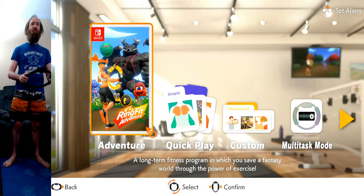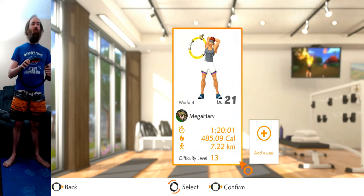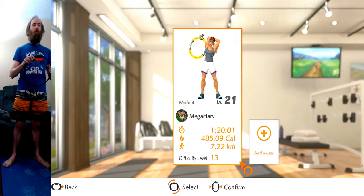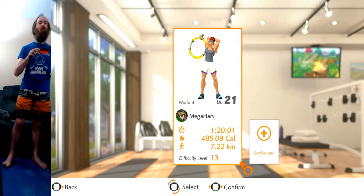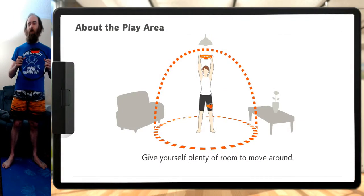Welcome back to day six of our Ring Fit Adventure. Let's get right to it. We are level 21 in world four. Spent one hour, 20 minutes and a second in world four, burning almost 500 calories, ran close to seven kilometers. Holy lifton. Let's start our Ring Fit adventure.